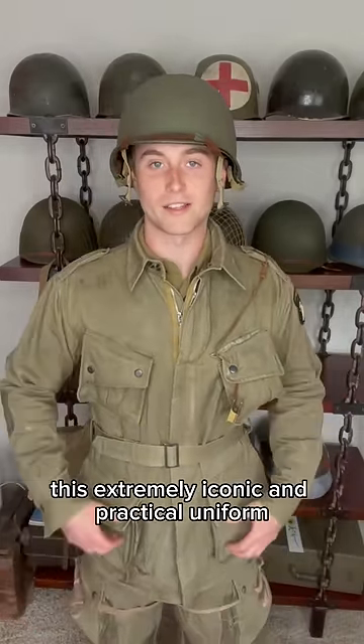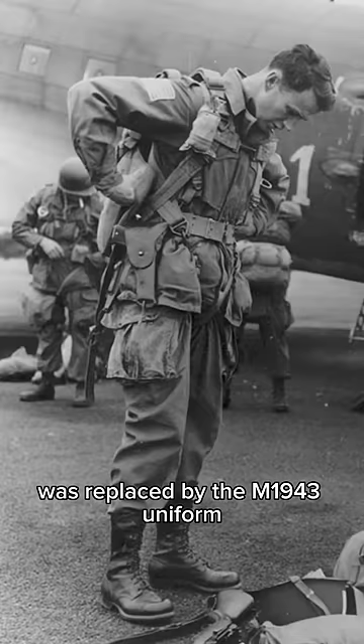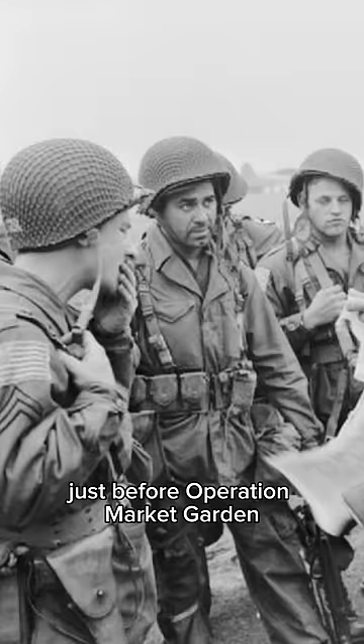This extremely iconic and practical uniform was replaced by the M1943 uniform just before Operation Market Garden.